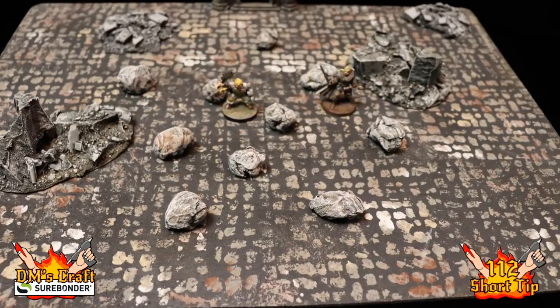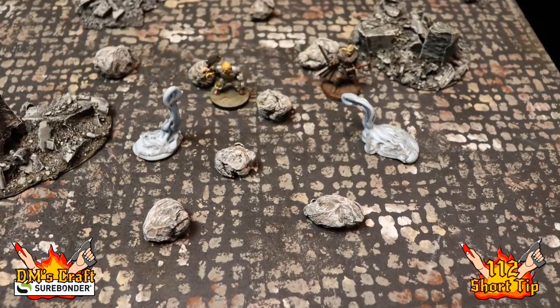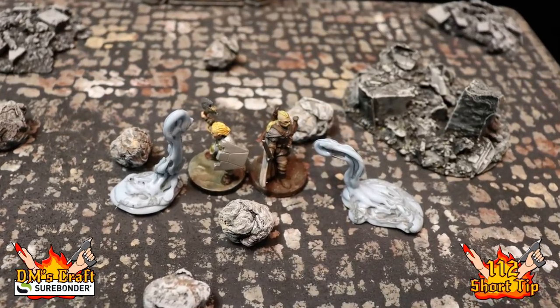As Rodrik and Hilga continue their investigations, they come across a room with broken terrain. They carefully pick their way through when suddenly some of what seemed like boulders spring to life and leap forward, slithering at them with powerful pseudopods ready to engulf them and dissolve them into nothingness.